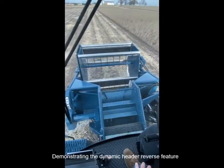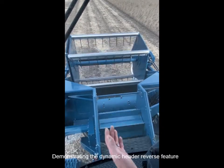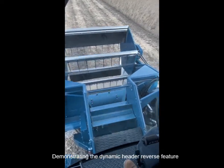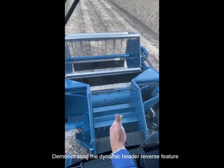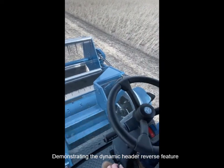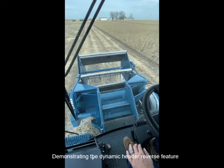One nice function is the quick release reverse. If you get into a situation where you have a rock or something coming up that you don't want, you can just hit this red button quickly. You can see it reverses both the feeder house and the auger, basically out the front. Then I can untoggle my switch and it brings me back to cutting mode.